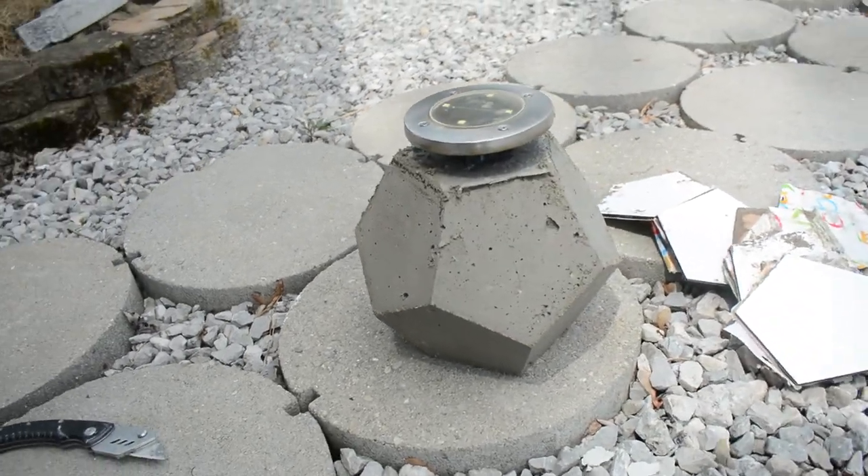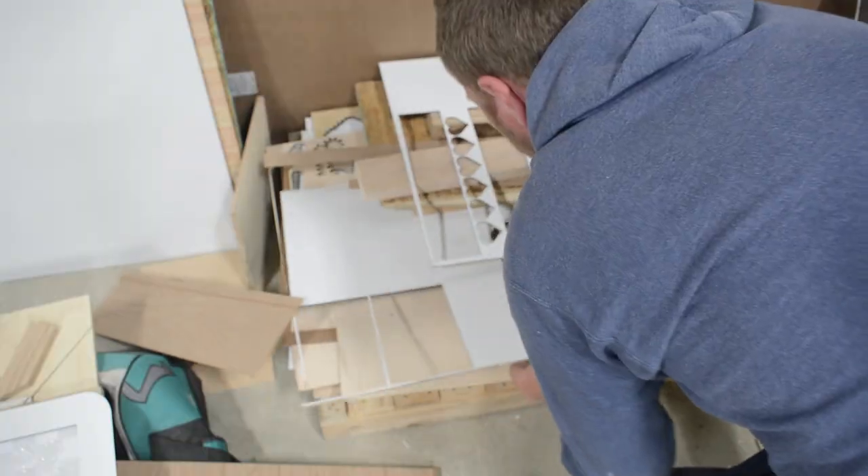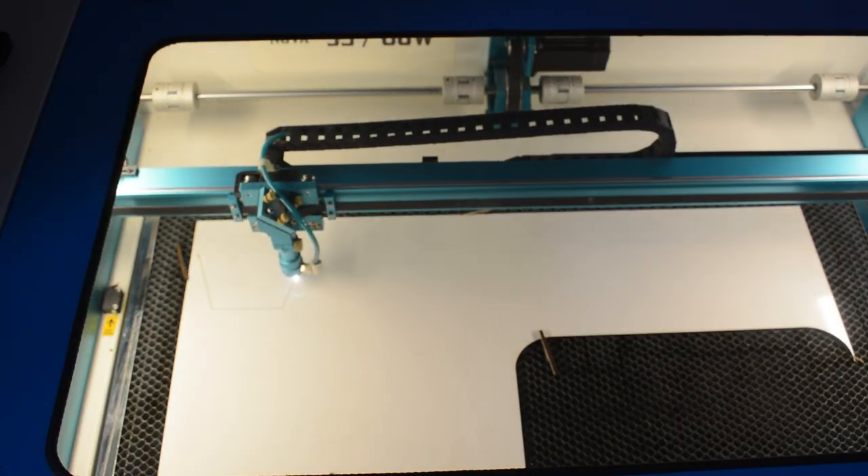In today's video I was using the laser to make concrete blocks to put solar lights on that we got, so I thought I would try and cut a nice shape out of the laser.